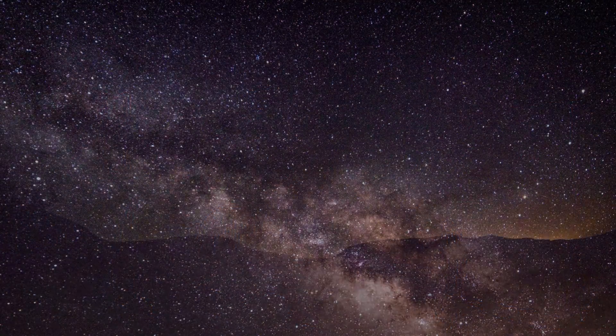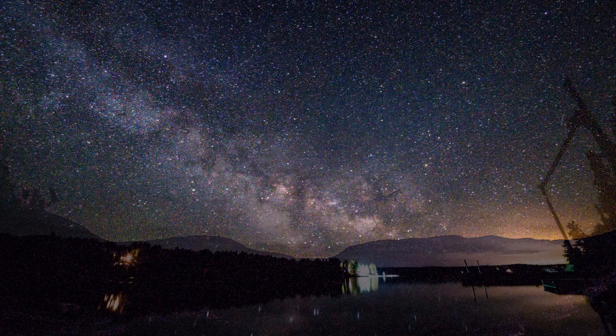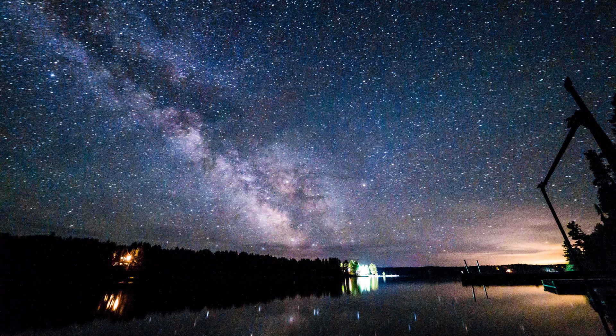Hey guys, I'm back and I've got a video for you today on how to take the perfect shot of the Milky Way. Let's get started. We've all seen these shots and they are gorgeous, especially if you have an interesting foreground object. But what a lot of people don't realize is they're not really that hard to take. You're talking about a fixed tripod, a camera capable of manual exposure, and a good fast wide lens. That's all you really need.